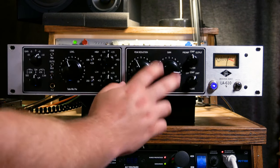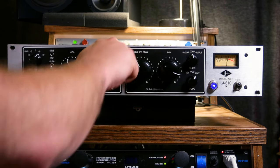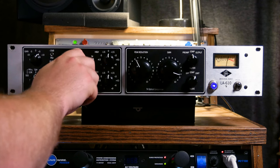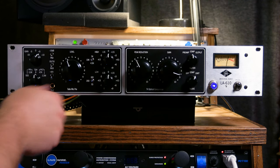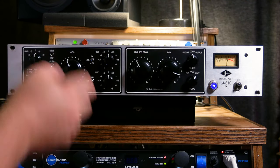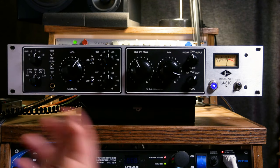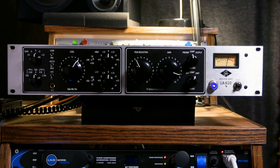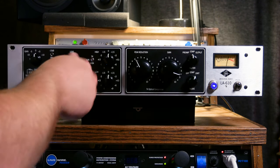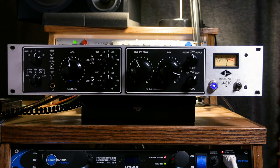As you can hear, it's got a ton of vintage vibe — really crispy old-school tube sound. On most of the pots, the only two that aren't stepped are the peak reduction and gain knobs on the compressor. The EQ pots and the coarse gain are all stepped, which I really, really like, especially if you're using it as a mix-down device — it makes recalling any settings a lot easier than if they were all fully variable pots.